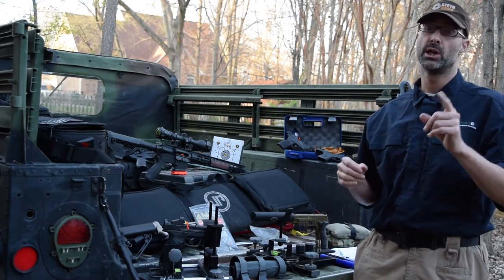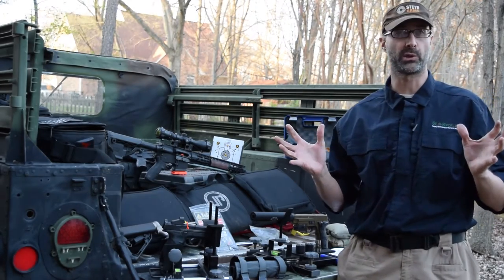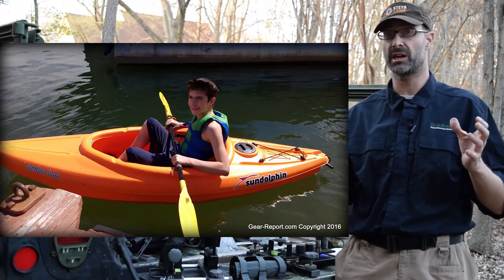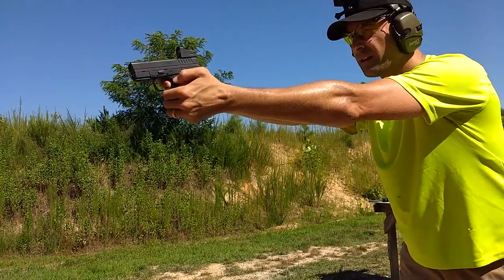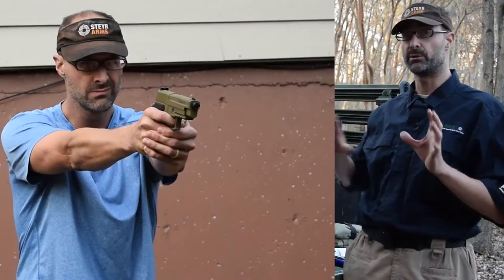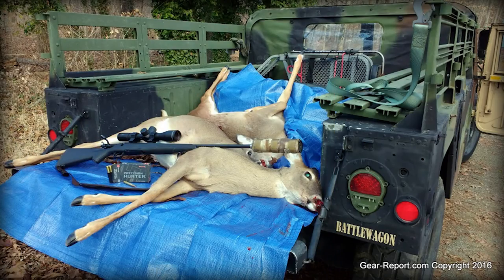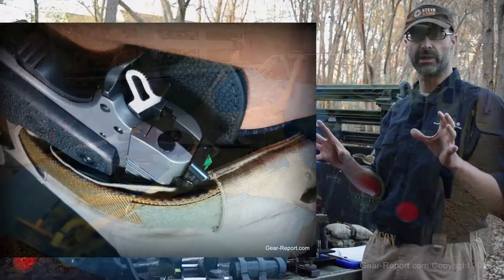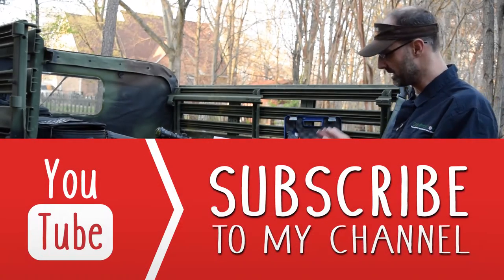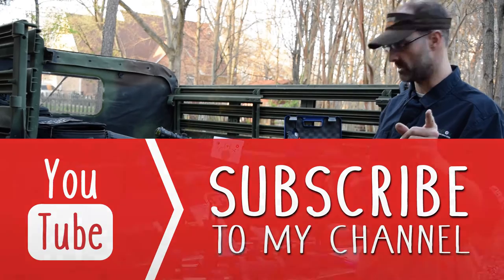If you're new to this channel, we do reviews of all kind of outdoor gear. We'll do camping, backpacking, hiking, some water sports stuff. We do a lot of firearms, whether they be pistols, rifles — we even do some air guns. We do the full spectrum: shooting, hunting, concealed carry. So if you haven't subscribed yet, please go ahead and do that because we've got a lot of great reviews on the way and we don't want you to miss them.